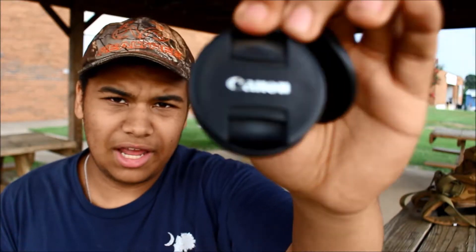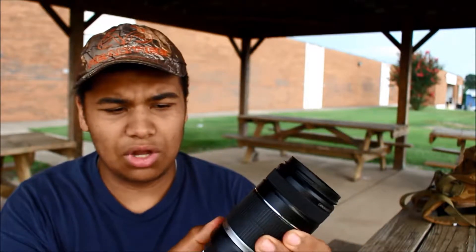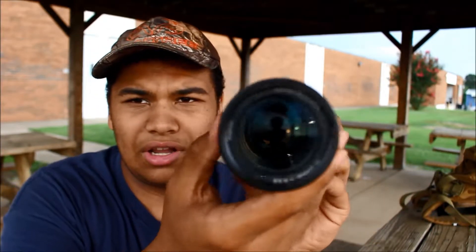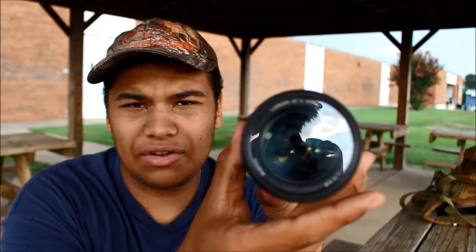On this lens, the lens cap is a little bit different than the other one I have. So the zoom goes from 55, which is the maximum on the kit lens I have on my camera right now, and this one goes all the way up to 250. You can actually look at the middle of it and see it kind of expand.